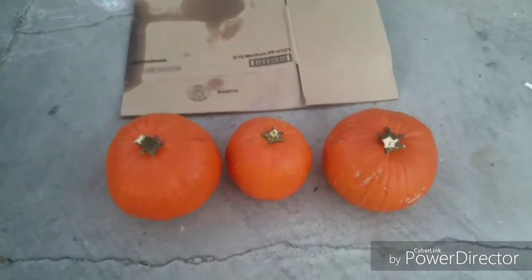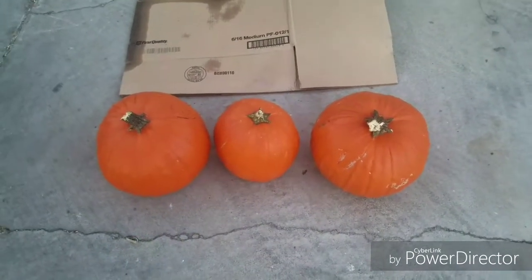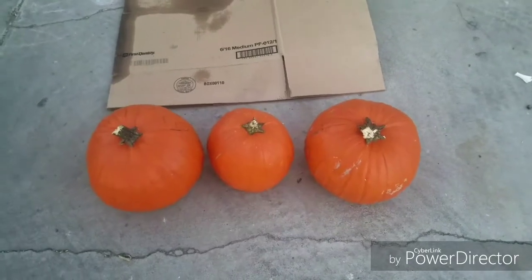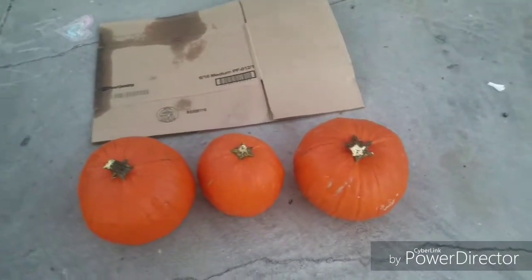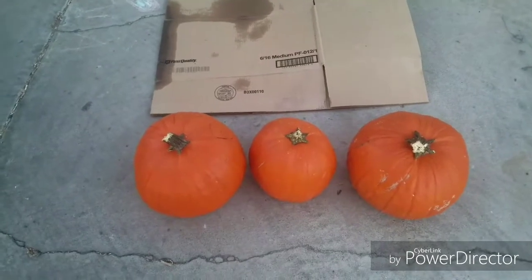I'm gonna be using firecrackers to actually make holes on my pumpkin. There are three of them and I'm gonna paint them to make it look like a snowman — not just a regular snowman, but a zombie snowman. What I'm about to do right now is spray paint them white.